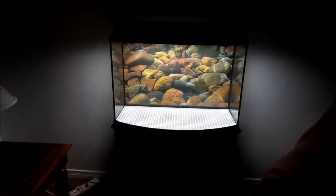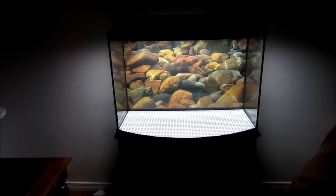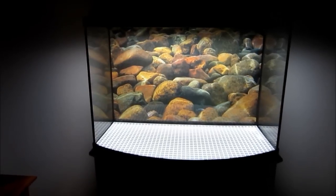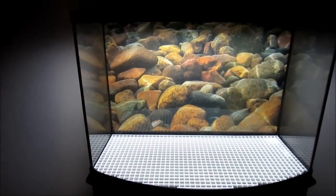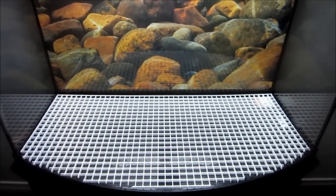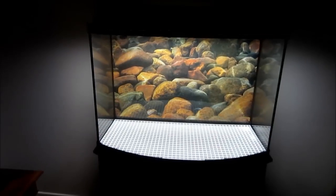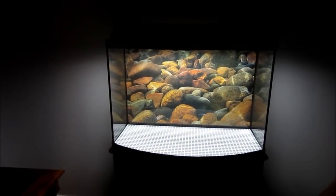Just a quick shot of the tank — I got the background installed and the egg crate cut out, looking pretty good. Hopefully tomorrow I can pick up the sand and the rest of the rock and get started on that part.